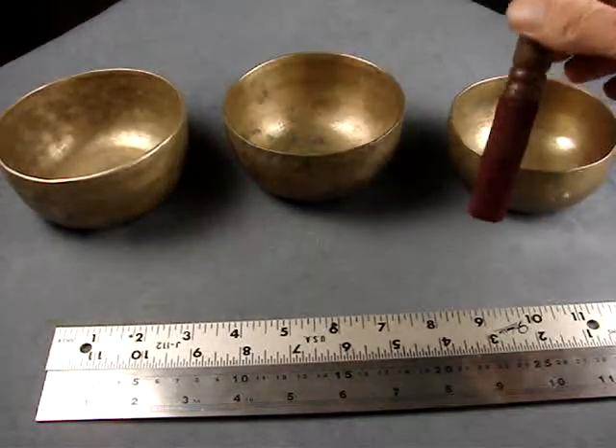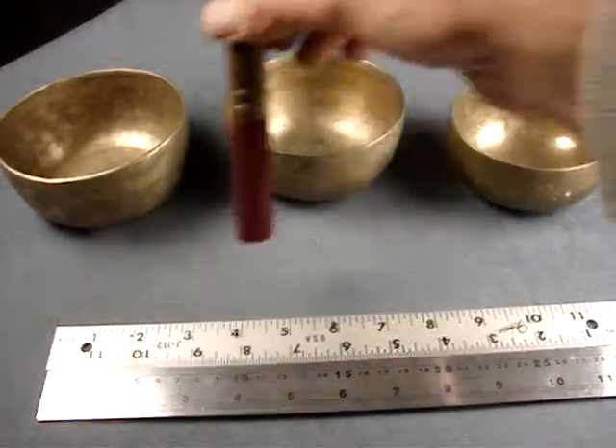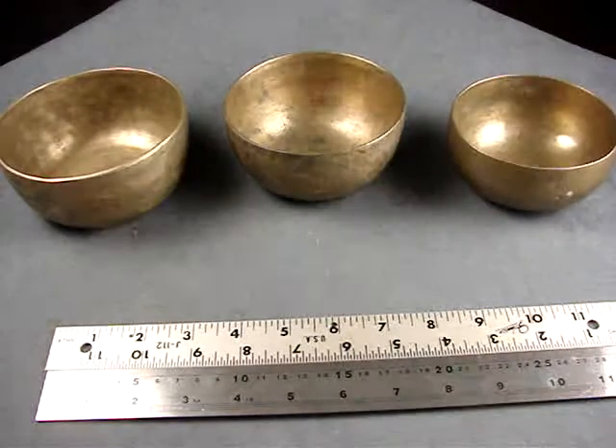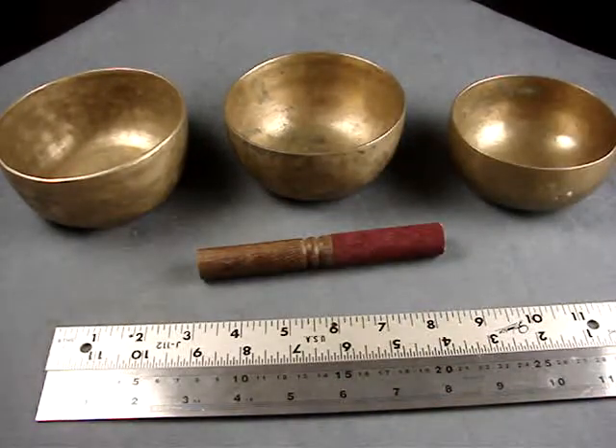When you have three notes, you have a melody. Three notes — you have a melody. Let's go.